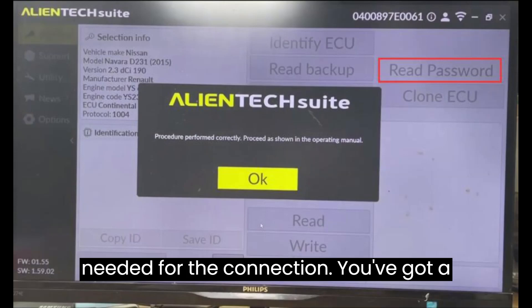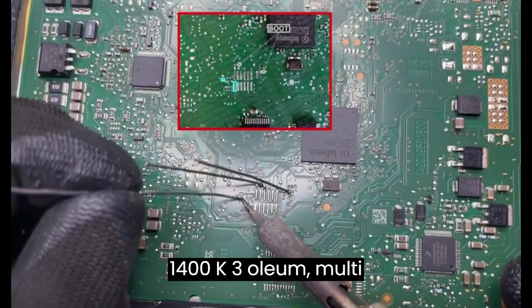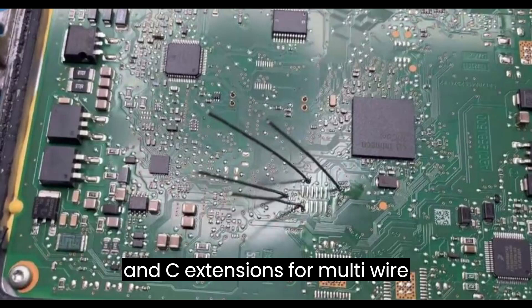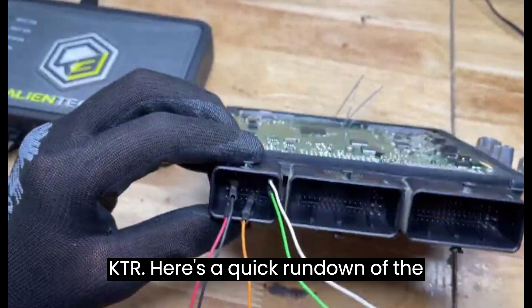For the connection, you've got a few options: bench power supply, 1400K 3-column multi-wire cable, 144300KBNC extensions for multi-wire cable, and 144300KTR. Here's a quick rundown of the pinout.